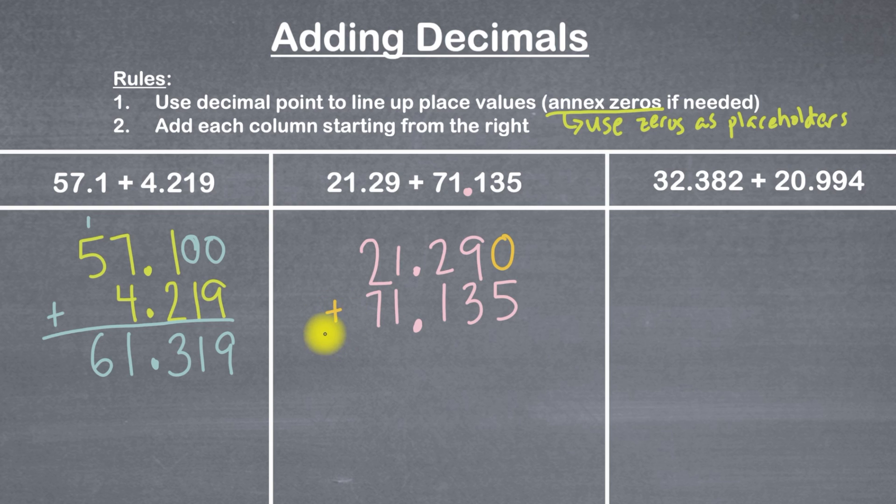I'll put my plus sign and draw a line under everything. Then I'll start adding from the right, as it says in step two. Zero plus five is five. Nine plus three is 12 — that's a two-digit number, so I'll bring down the two and carry the one. One plus two is three, and three plus one is four. I'll bring down that four, then bring down the decimal point underneath the other decimal points. One plus one is two, and two plus seven is nine. Since there's nothing else to add, we're done. We can read this as 21 and 29 hundredths plus 71 and 135 thousandths equals 92 and 425 thousandths.